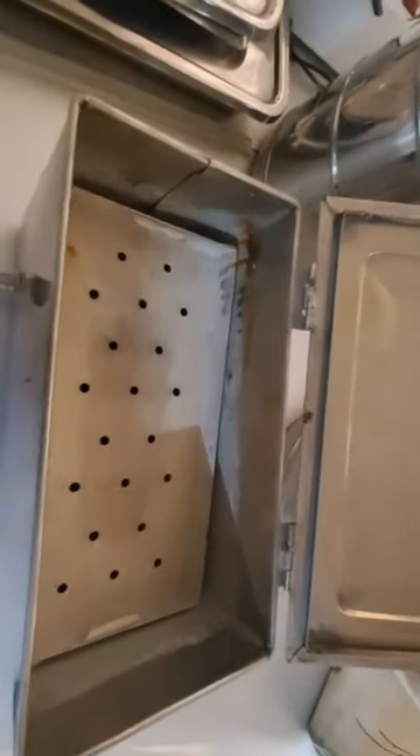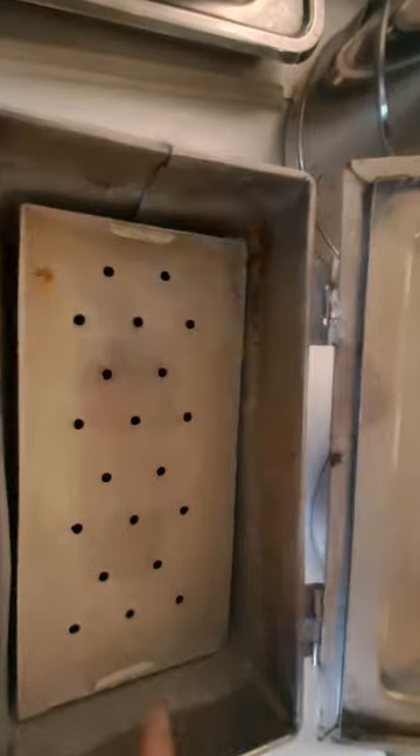This is the cheapest method of sterilization at small places. This is the setup of boiling water. Thank you.